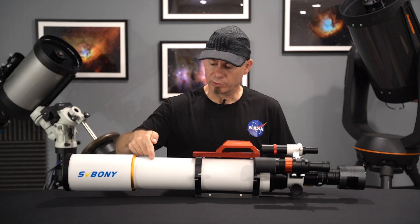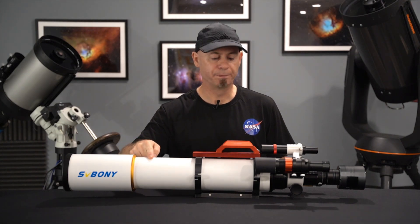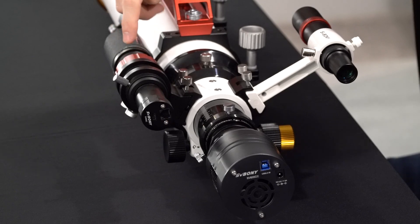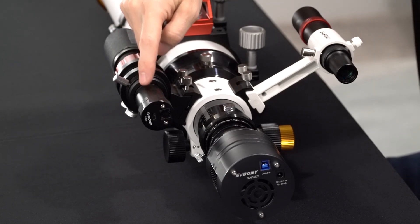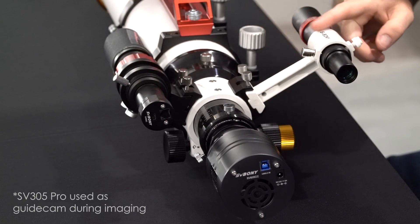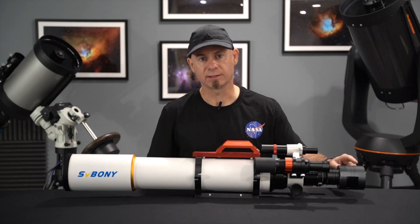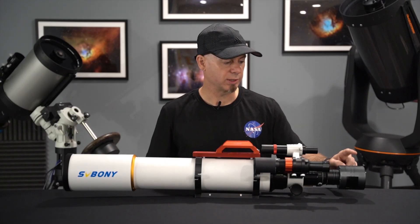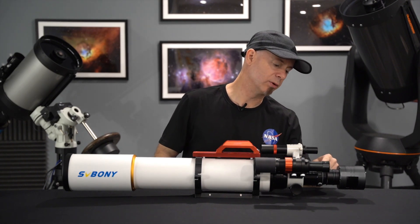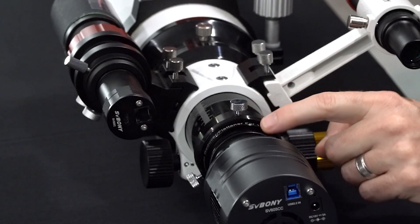I have the SV Boney SV503-102ED refractor telescope. I have an SV165 mini guide scope. I have the SV905C guide camera. I also have an SV Boney finder scope, and of course the SV605CC one-shot color camera. I also have SV Boney's field flattener and 0.8x reducer installed.